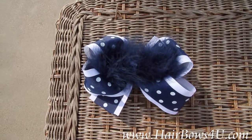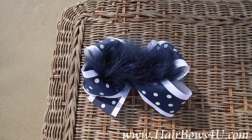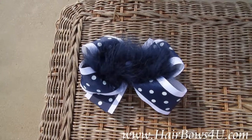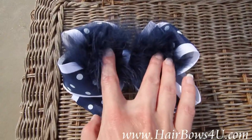The bottom layer is a 2.25-inch wide white grosgrain, then a one-and-a-half inch navy blue grosgrain ribbon that's going to have the white polka dots throughout. You've got your two nice tails, and you can kind of see the feather takes up a lot, but I will show you more.